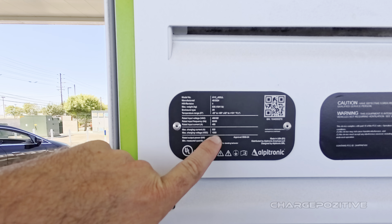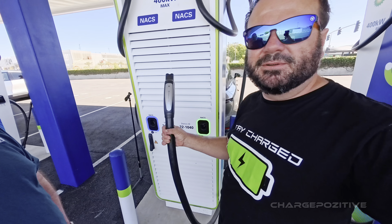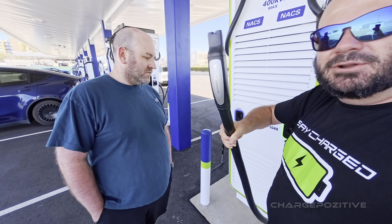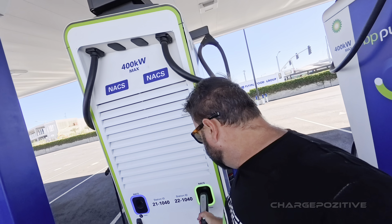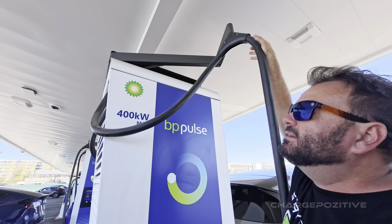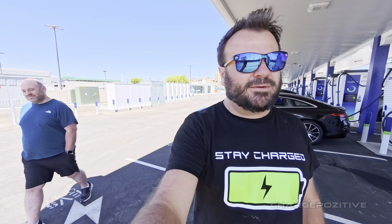The max charging voltage is 1000 volts and max charging current is 600 amps. The cables are probably closer to what you'd see at a V4 Supercharger, but I do think they're still heavier than V4 cables — they've got a little kink, probably need to be broken in. The weight is supported from above by a spring tension arm system, and the cable reaches quite a distance.